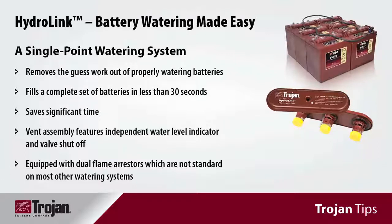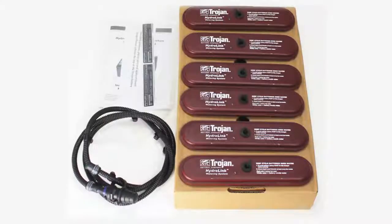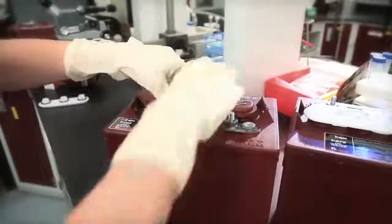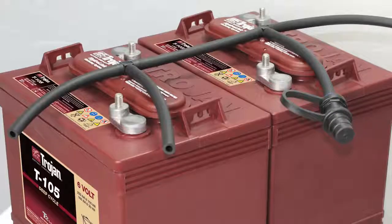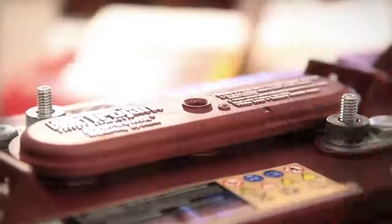Manually watering batteries can be messy and difficult, so single point watering systems have been designed to make it easy. This is a single point watering system manifold called HydroLink, designed by Trojan Battery Company. It replaces the current vent on your battery and when connected properly will automatically deliver the proper level of water. Simply remove the rubber plug on top and connect the port from either the snake tubing or the universal tubing that comes with the kit.